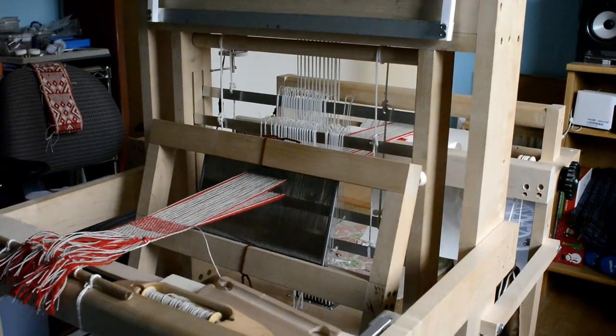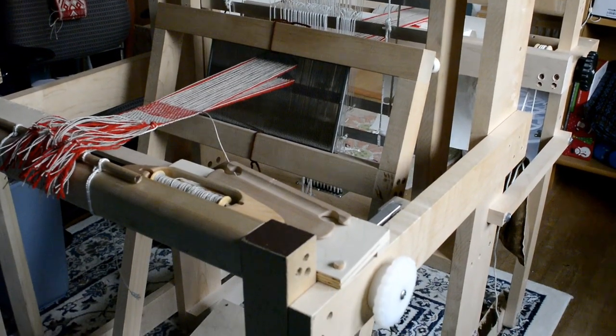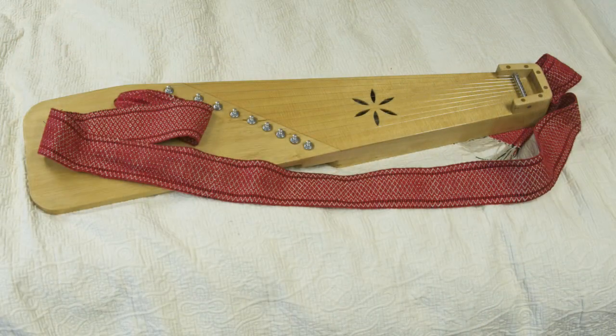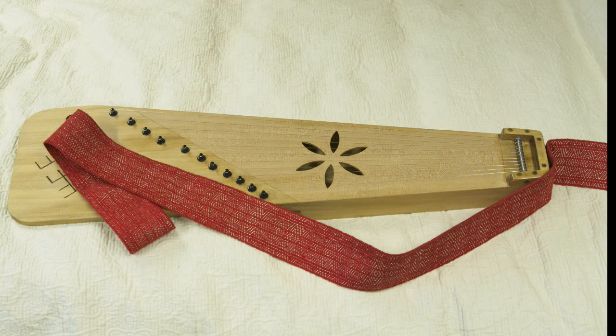I have designed my instruments to be played with a strap. I equipped my early instruments with straps that I made on a four harness table loom. Here you can see two examples of my early straps. They are utilitarian, but not very fancy. Designs are repetitive twill patterns.